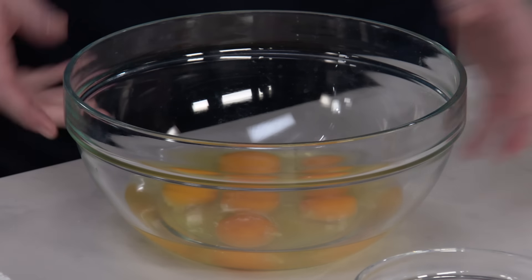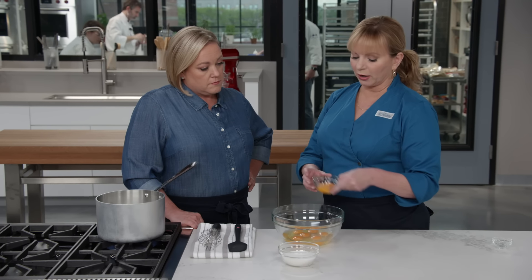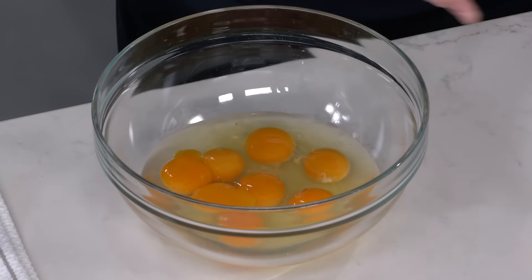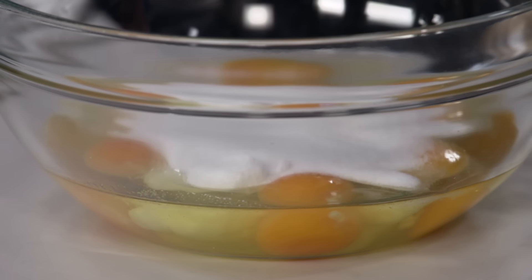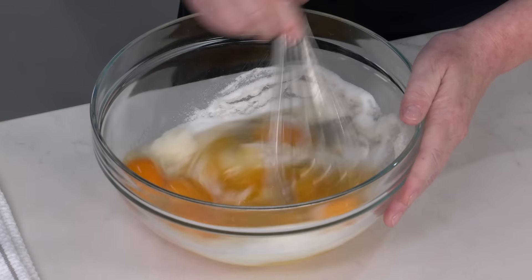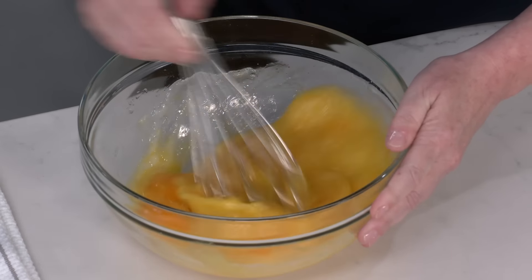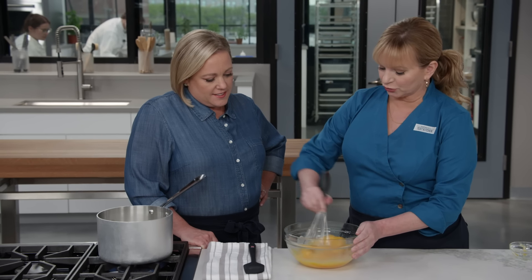We're starting off with six eggs - these are large eggs - but we wanted to make this a little bit richer, so we are adding two extra yolks. For sugar, we've got a half a cup plus two tablespoons, just a little bit sweeter than a standard custard because it's the holidays and calories don't count. I'm going to whisk this together - just takes about 30 seconds - looking for all those egg yolks to be completely broken up and the mixture to be incorporated.